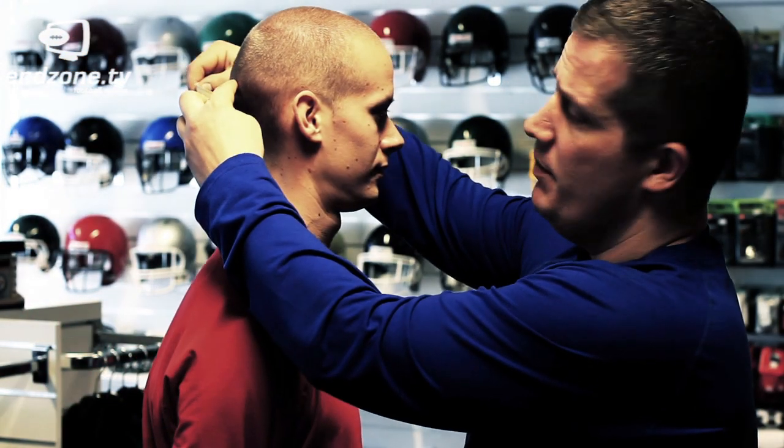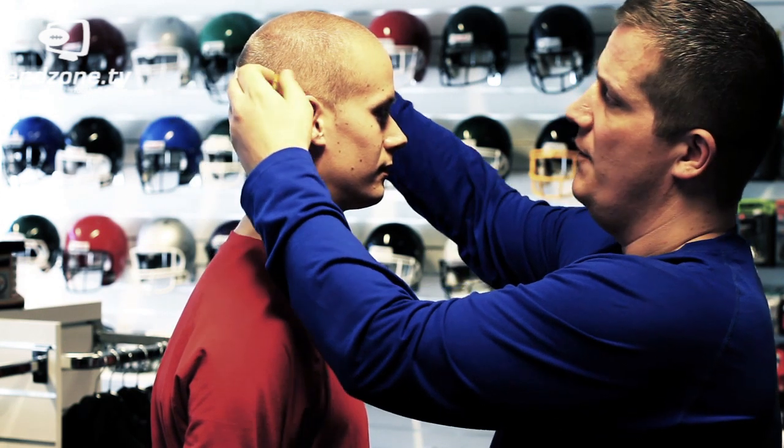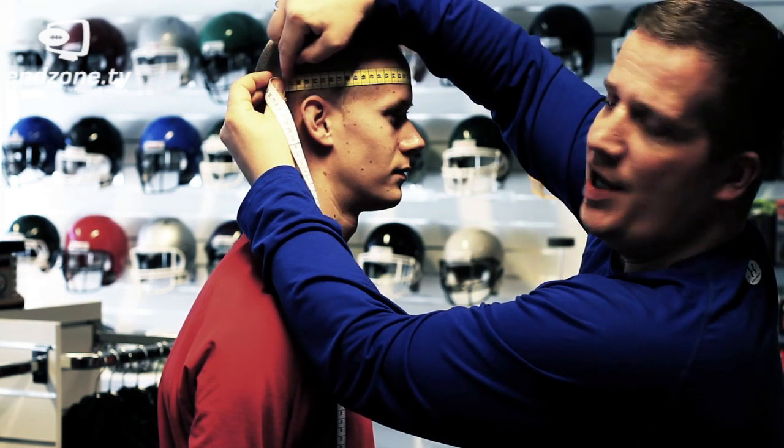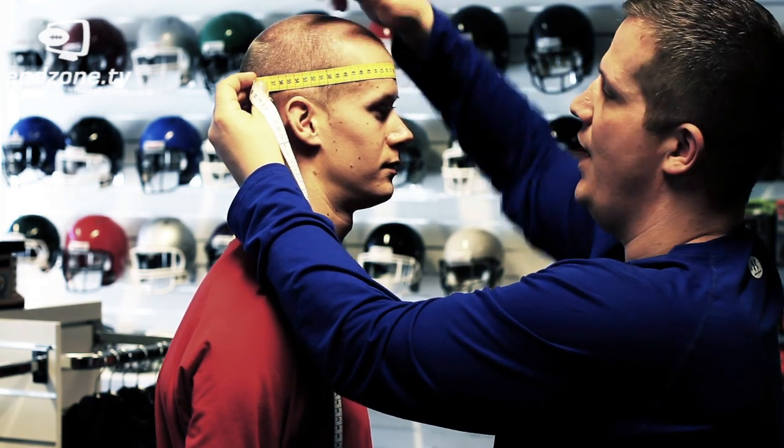To determine the right helmet size, what you need is a measuring tape and a person that can help you measure your head. The way that you do it is by placing the measuring tape at the bump of the back of the head, approximately one centimeter above the eyebrows, and then across the head. This way you will ensure to get the right helmet size.